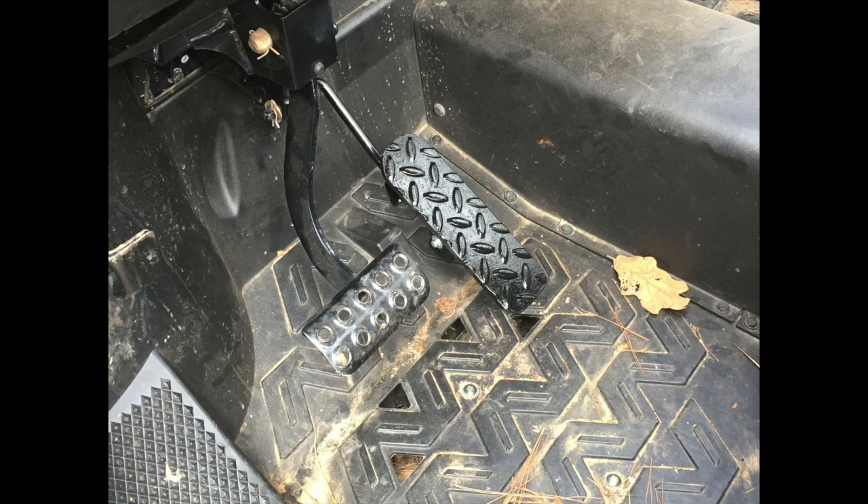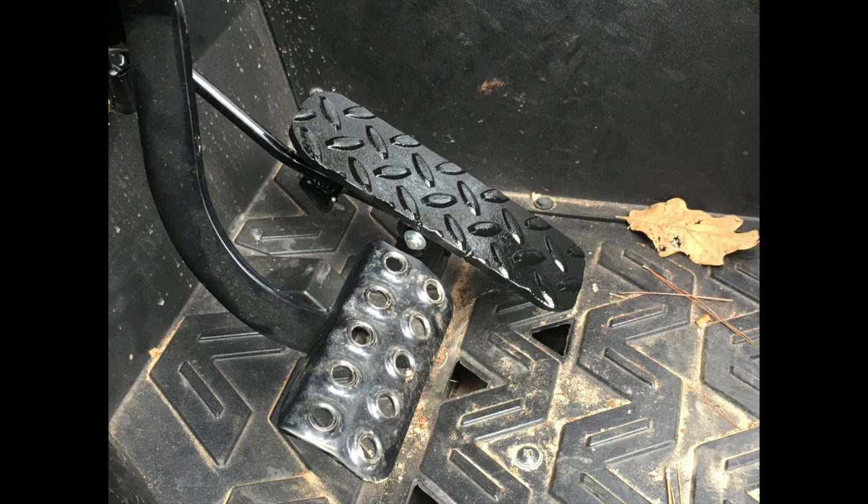And so here's the final pedal in the vehicle. All made up and ready to go. Hope this helps somebody out there. If it does, please let me know. Have a good day.